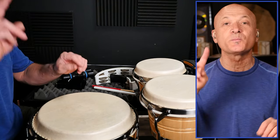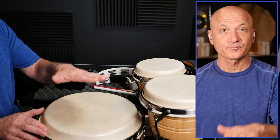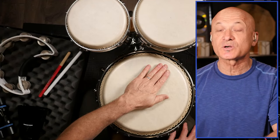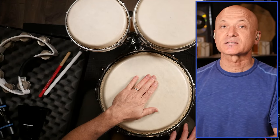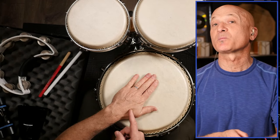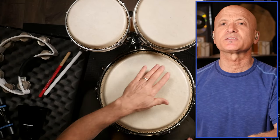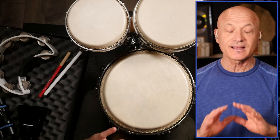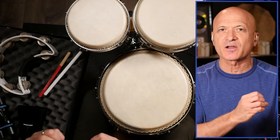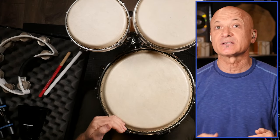We're just going to learn two basic strokes right now — two basic sounds. The first is the bass, and I want to correct something I've heard: some people say to play the bass in the middle of the drum. No! Play the bass around the donut-shaped area between the rim and the center — that's where your palm goes. Your fingertips might be in the middle but don't strike right in the middle. That's a dead spot, we want to avoid that. That goes for pretty much all drums unless you're going for a specific dead sound.